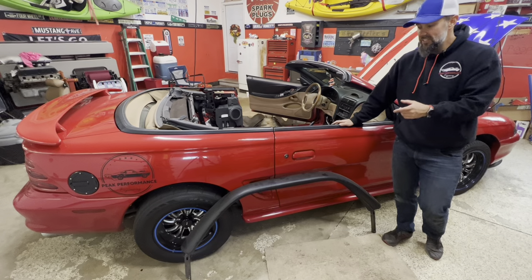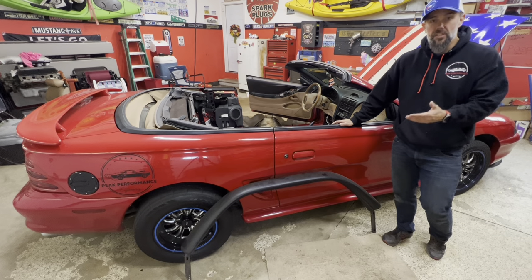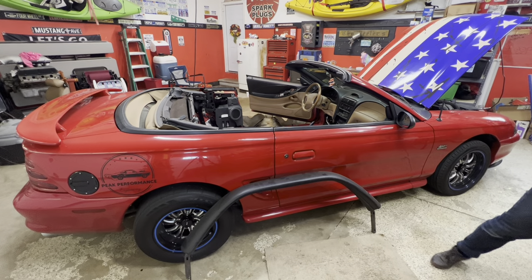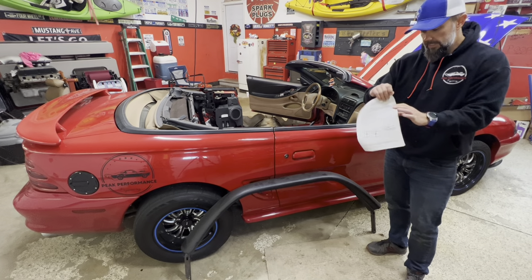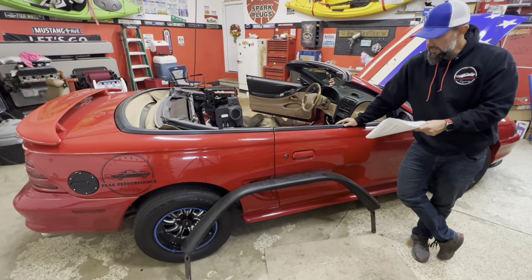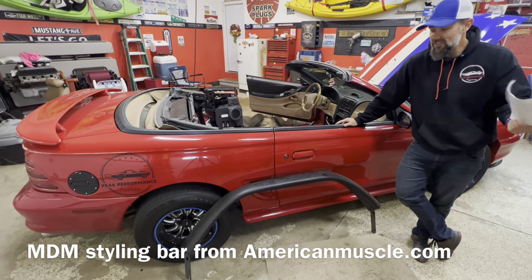Finally I've bought this convertible styling bar for my SN95 — probably back in July or August. I actually ended up buying it used and it didn't come with hardware, and getting hardware turned into a whole fiasco. I ended up going through CDC. The local CDC guys are actually in Wixom, Michigan so I was able to drive down and get a hardware kit.